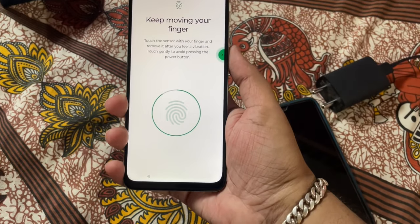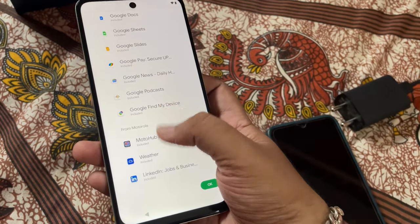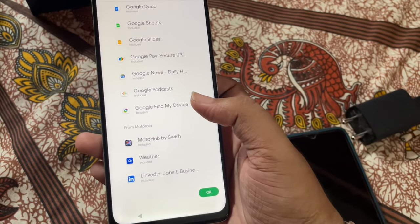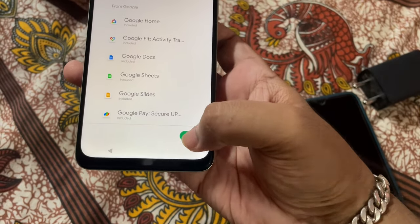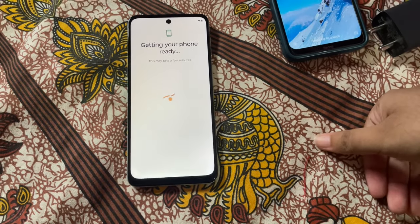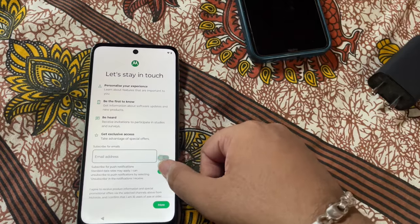Setting up fingerprint now — I've added one for the phone's owner and one for myself; I'll remove mine afterward. There's no option to skip certain steps. A lot of data is going to be transferred today. WhatsApp backup is in process — 71MB already done.